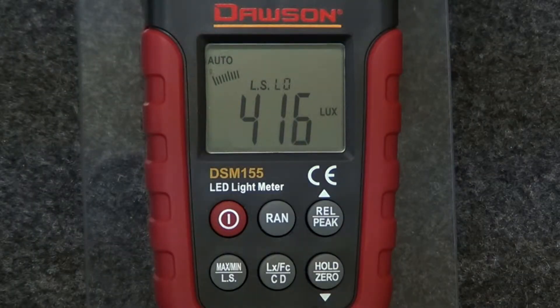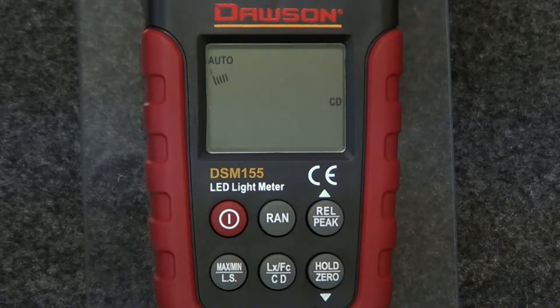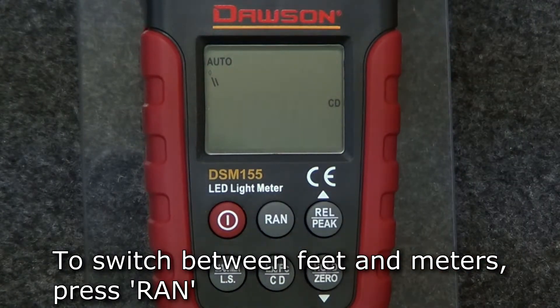Light intensity is the measurement of the amount of power emitted by a light source in a particular direction. To measure the intensity of the light source, hold the LX-FC-CD button. The display shows the currently selected distance. To switch between feet and meters, press the range button.